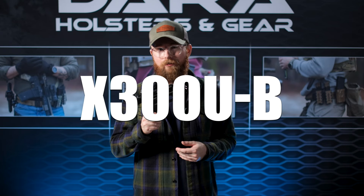Finally, we have the Surefire X300U-B. This is the sort of gold standard duty light. The B model sports this T-slot mounting system. It's compatible with most rails on the market, and this can also be mounted to your Picatinny railed rifles if you choose to go that route as well.